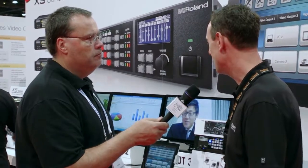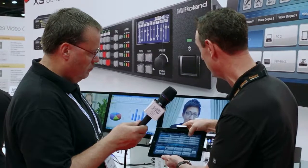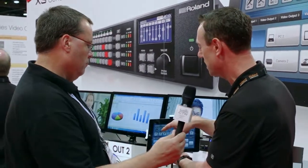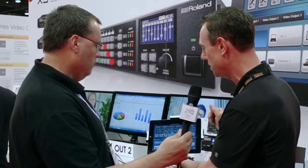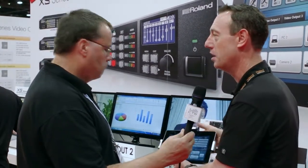You have built-in effects that you can control directly from the iPad, which makes it very handy. You can adjust volume levels, do some EQ, and also control and name your presets all from the iPad app.